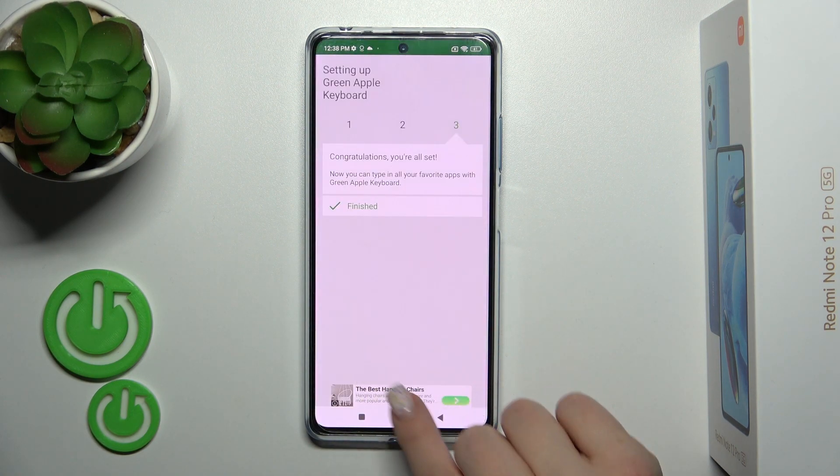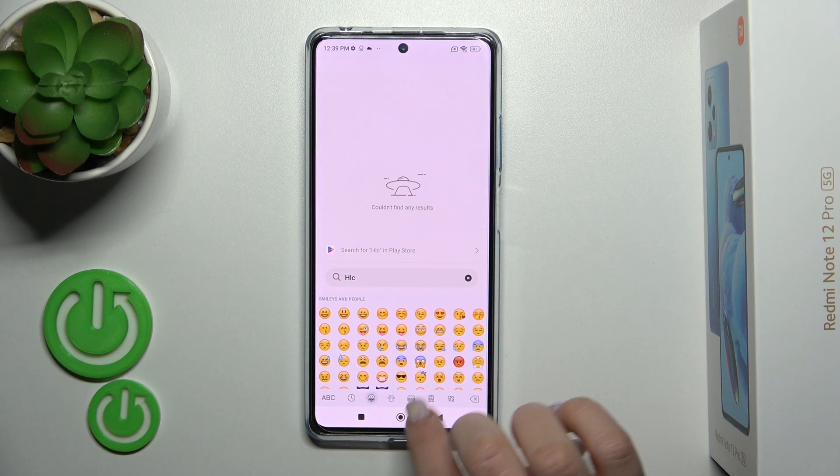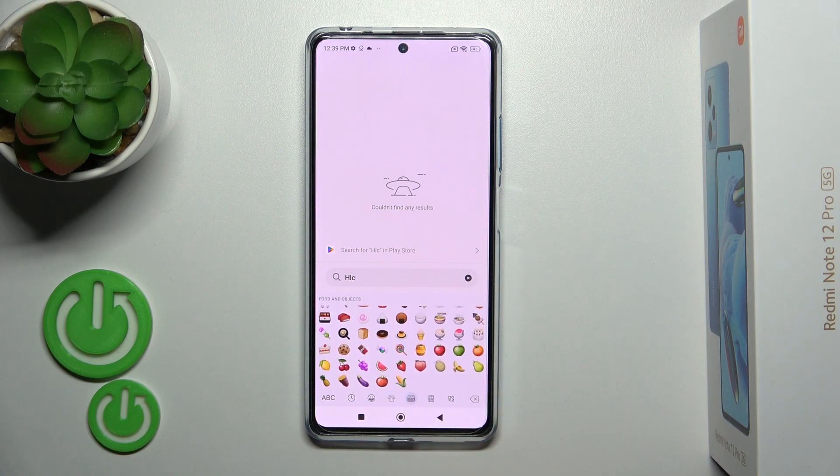Now it's finished, so let's check the new keyboard. We can see that it's very close to the iPhone one, including all of the emojis.